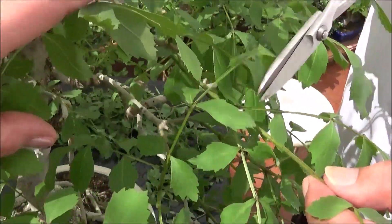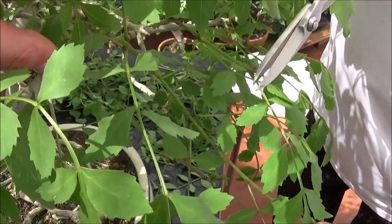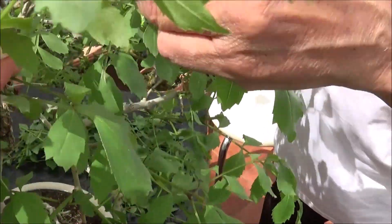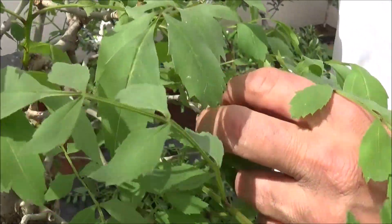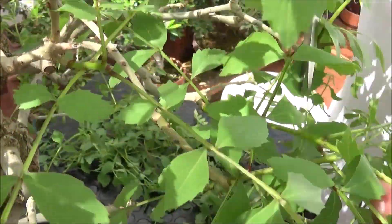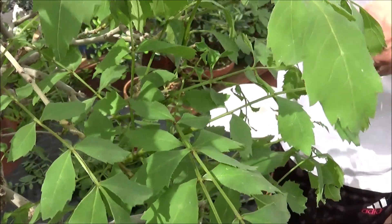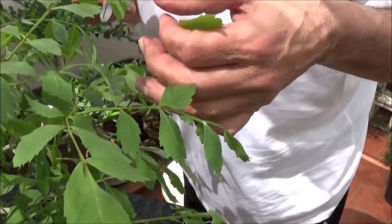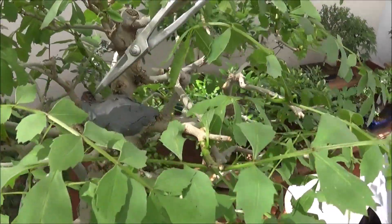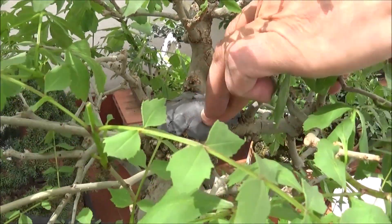Esta rama que viene de la parte superior la voy a pinzar por aquí. Esta que viene de aquí, pinzamos ahí. Esta rama la veis, viene exactamente desde ahí, se está cruzando con esta, entonces la vamos a pinzar. No la quiero quitar entera porque me va a hacer falta. Estamos ya en Córdoba a treinta y tantos grados. El vaciado que le he hecho: esto tenía aquí un tocón, se ha vaciado, se le ha puesto su pasta selladora, y ahora cicatrizará perfectamente.